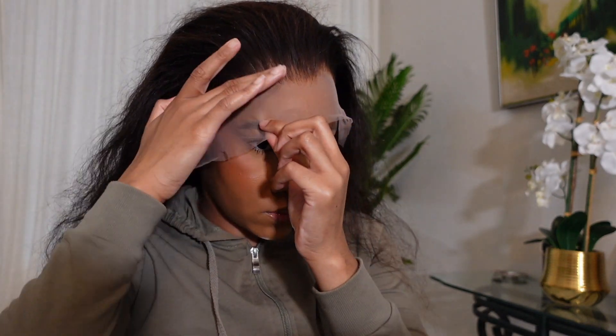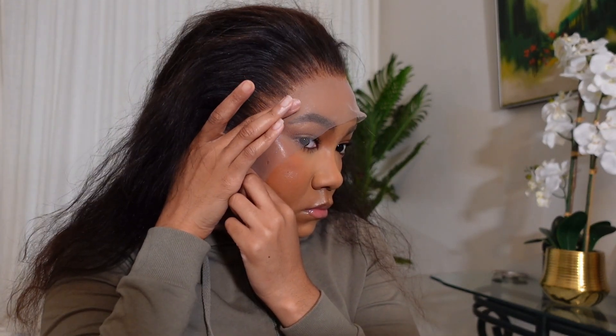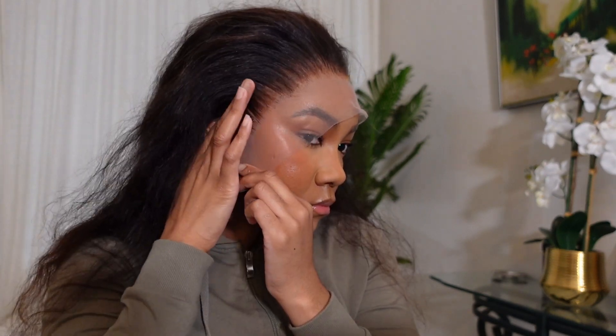I like to center the wig making sure it's even on both sides before I start tacking it down, then I start in the center. As I'm tacking it down, I use my fingertips to feel for any tackiness in front of the wig's hairline. If I feel tackiness past the hairline of the wig, I know I need to bring the wig further up, or else when I cut off the excess lace I'll be left with glue residue on my skin. I take my time and reposition the wig if I need to before pressing the lace into the glue completely.